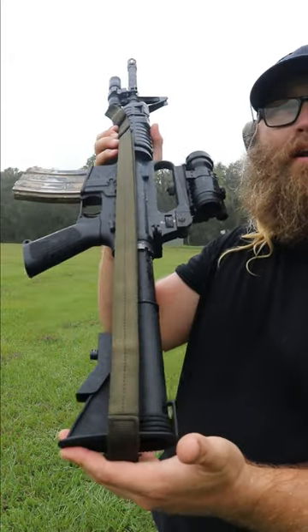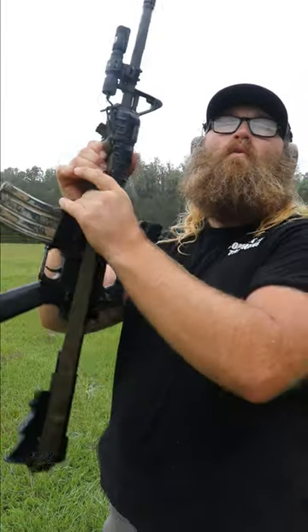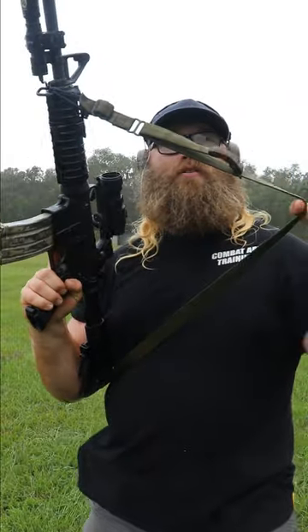This is a truck gun sling available at CombatArtraining.com. It's a very simple sling that stays tight to the gun when you have it in your vehicle. And then when you want it loose, you just grab that one handle, loosen it, throw it on, and you're ready to fight.